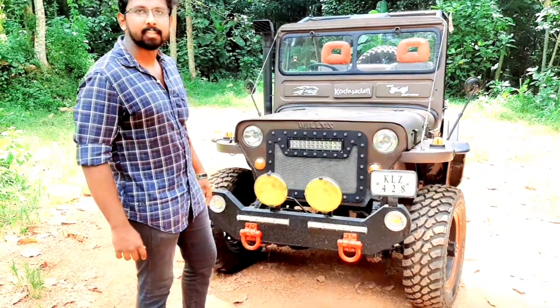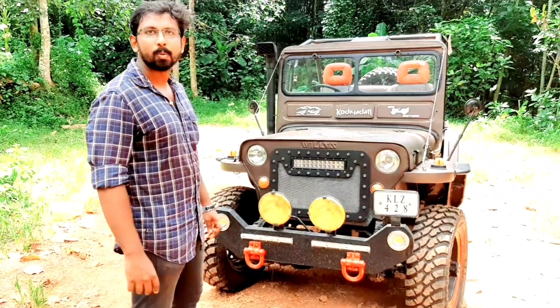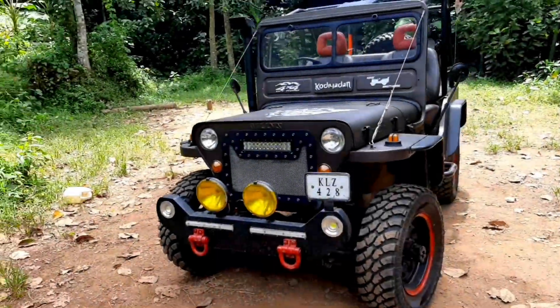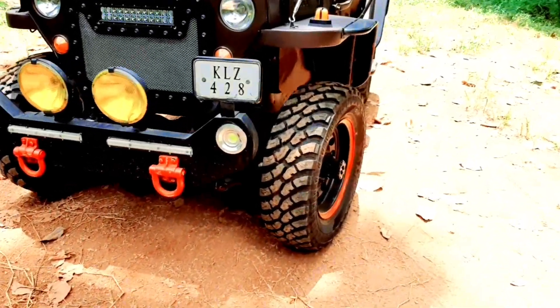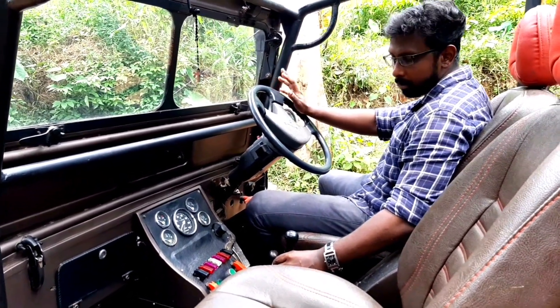We are doing maintenance work and off-road. There is a 4WD, so we need to be one-way transmission.